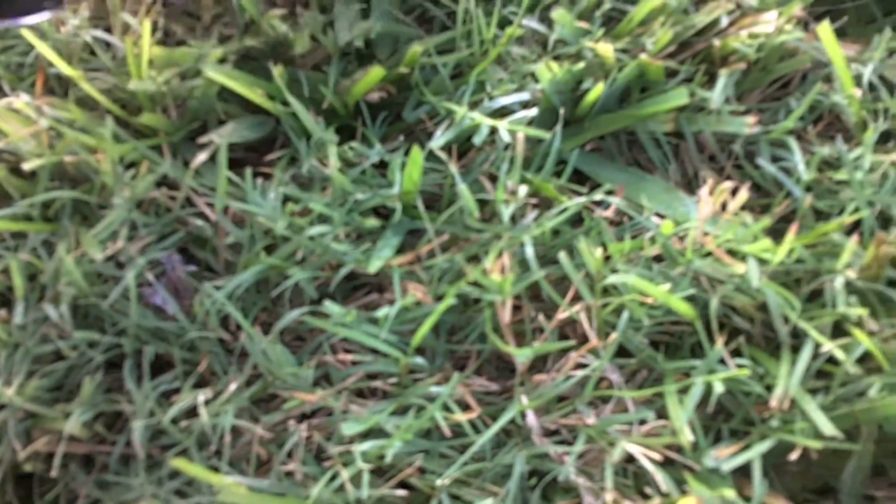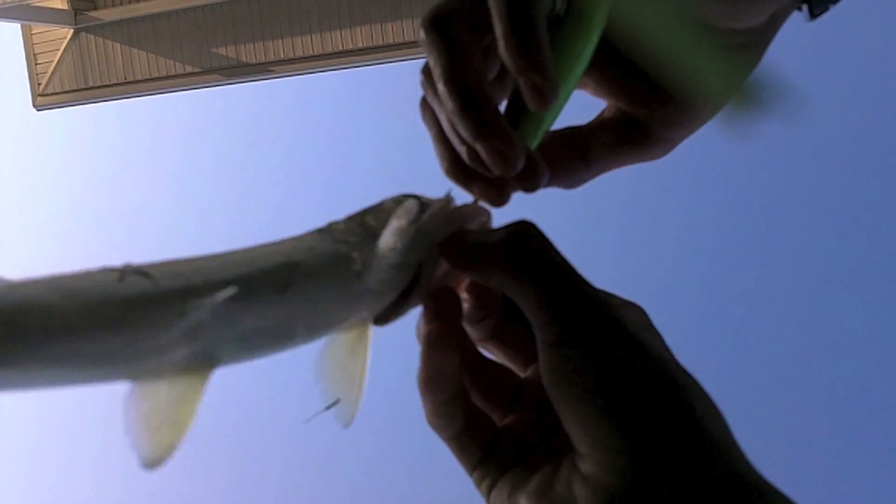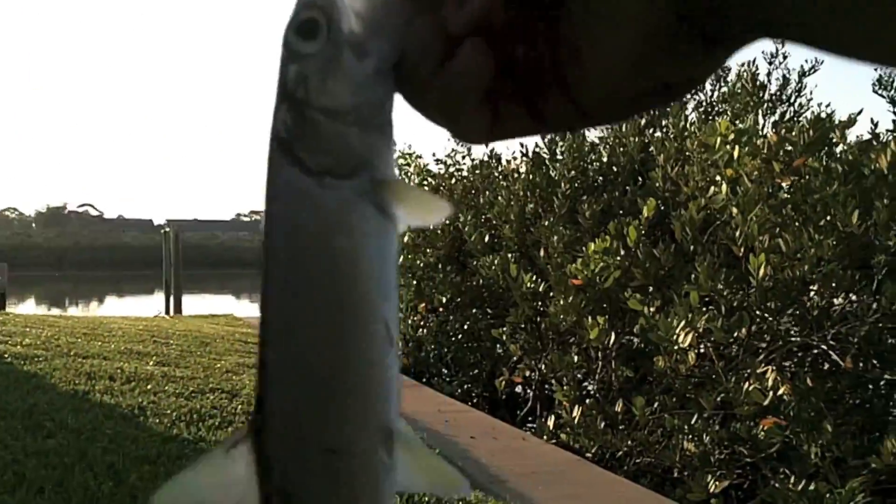This one kind of scared me — almost exactly the same size fish, but not the same one. Just a lady fish on a mirror lure, caught early in the morning. Just another little baby lady fish, half pounder on the mirror lure, which I'll show you what it looks like in the water in a minute.